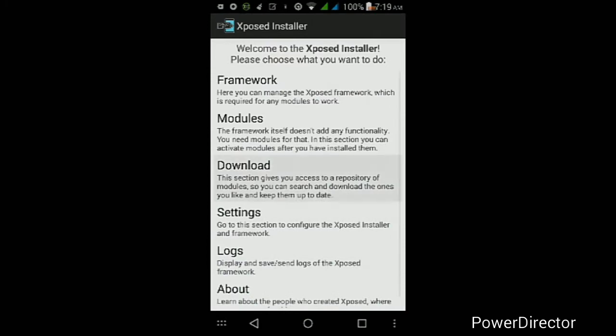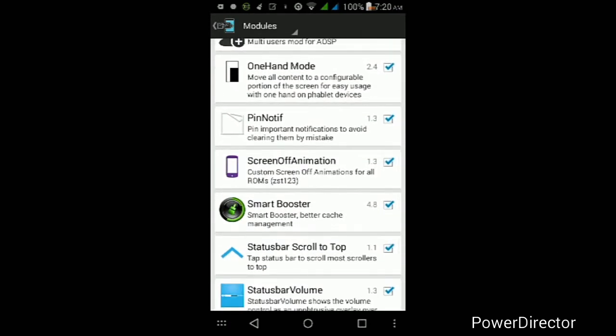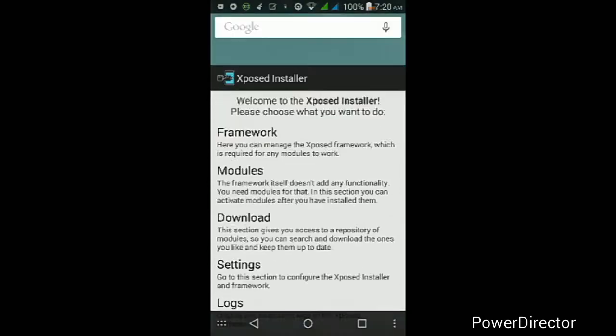Once you're back up at your lock screen, unlock it and go back into the Xposed Installer app. Tap where it says Downloads, then tap the search icon at the top and search for the module called 'One-Handed Mode for All Devices.' Tap on it, swipe left, and download the latest version — as of this video it's version 2.4. Wait for it to finish downloading, then tap Install when prompted. Once installed, tap Downloads at the top, then tap Modules and make sure the One-Handed Mode module is checked. Then tap the back button, tap Framework, and tap Soft Reboot. It may ask for root permissions again, so tap Allow or Grant, then wait for your device to finish rebooting.